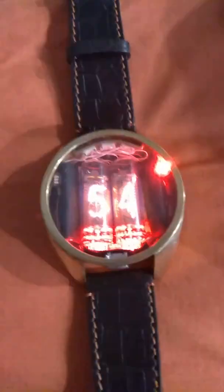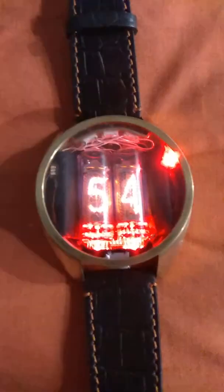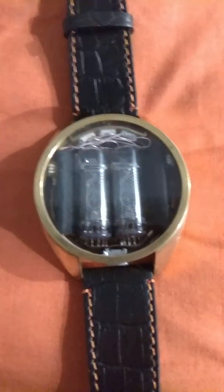If you don't want to change any data on the watch, just leave it and in 10 seconds it will power off by itself.